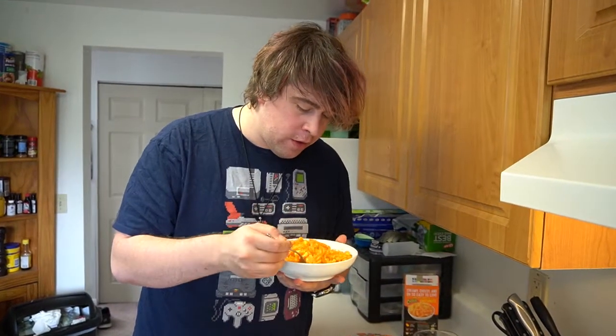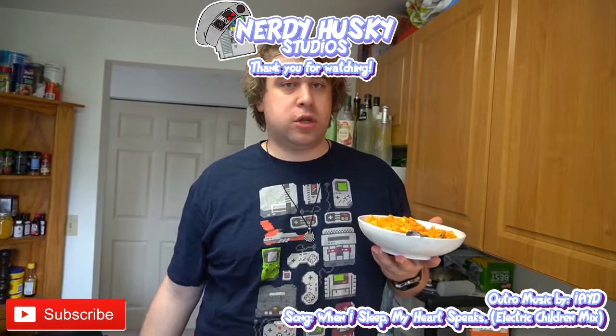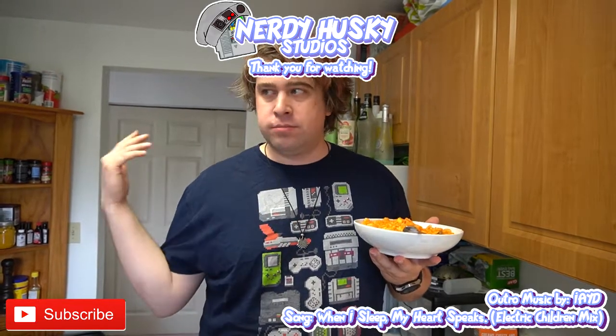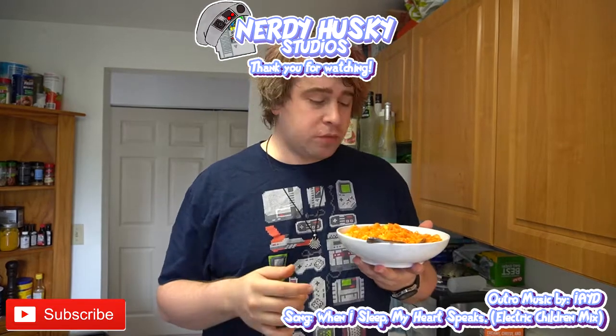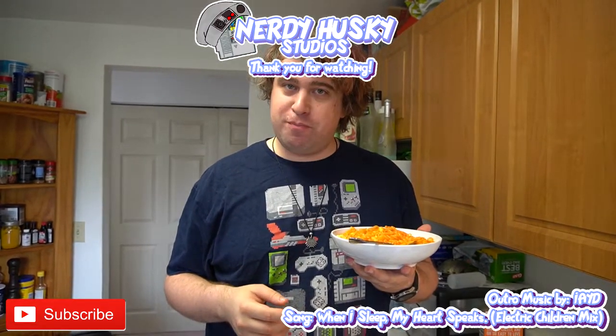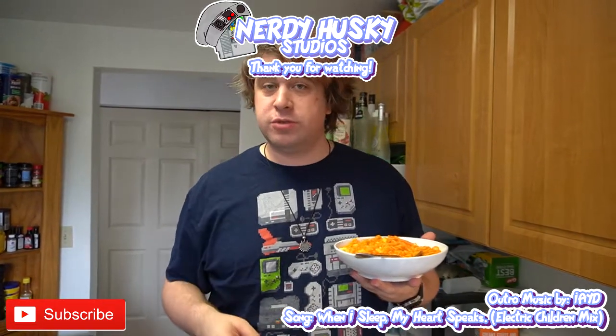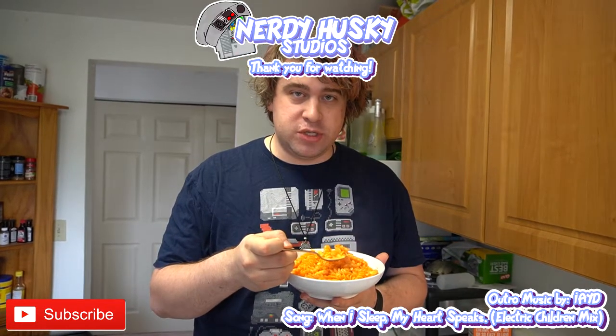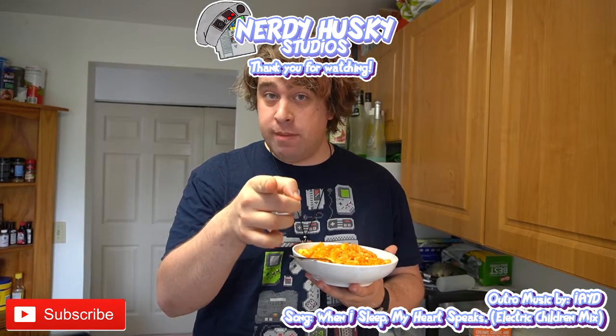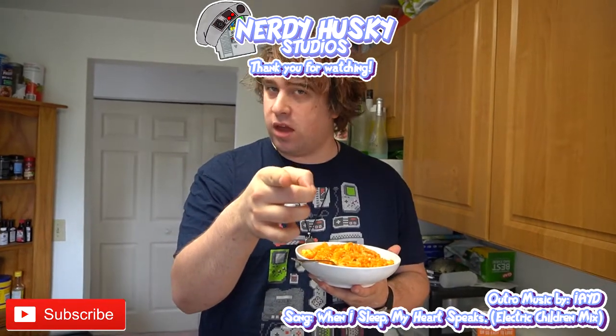Thank you guys for watching this. I'm sorry you have to see me be disgusting. If you liked this video, go check out the other geeky gluttony I did for Yetto's goat cheese and pumpkin soup. If you're new around here, I'm sorry for being the way that I am, but feel free to subscribe, like the video, comment. Let me hear your best dick jokes in the comments below. No fat shaming, just make them thick.